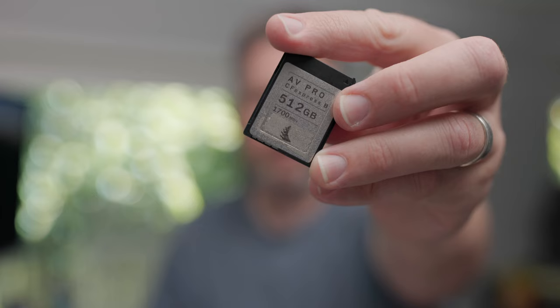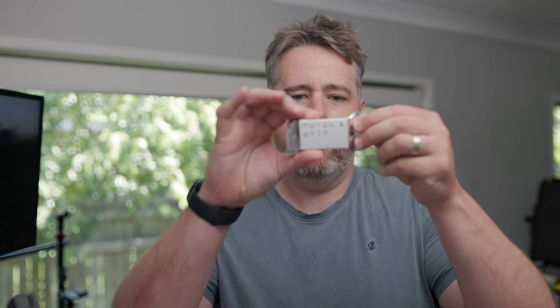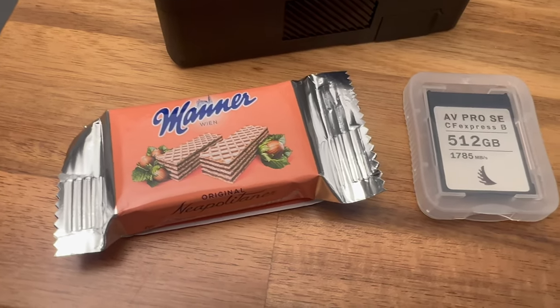The other thing that arrived this week was a little package from Austria. I had one of my CFexpress Type B cards crack, so I contacted Angelbird and they kindly said they'd replace it under warranty. I sent back the cracked card using a return label they raised, and they shipped out a brand new one. The return process was easy — just send a photo of the issue, really quick response. They also included an Austrian wafer as a little treat, so my kids are pretty excited!